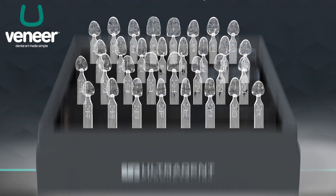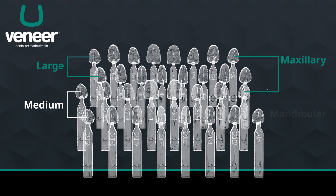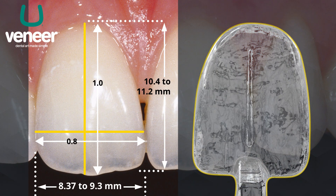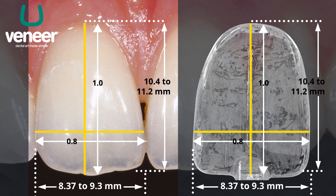The original Uveneer Kit provides two sizes, medium and large, and has a total of 32 templates. Both the medium and the large sizes have eight maxillary templates and eight mandibular templates. The Uveneer templates are innovative technologies to predictably create a perfect symmetrical smile. The template's width and height are determined by the golden ratio and smile design.